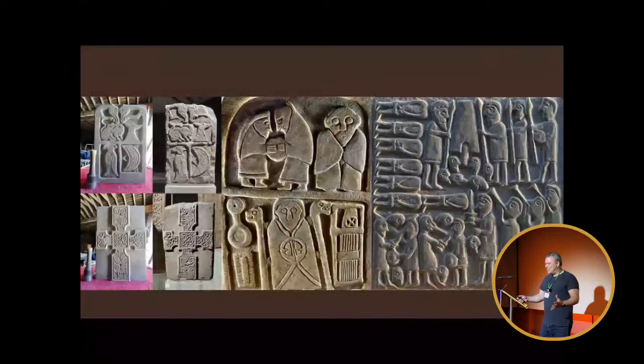I was an executive for an American software company until 2014 — 20 years working for a California-based company until I could bear that no longer and went to do something a bit more real. This was my first major museum commission: to recreate the Moneyfee cross. This is one side of one of the Currie Muir stones, trying to bring it back to life from the very worn original, and recreating that style of the big eyes and solemn features of early medieval art.